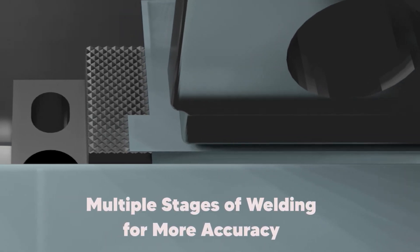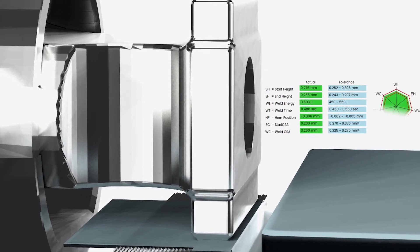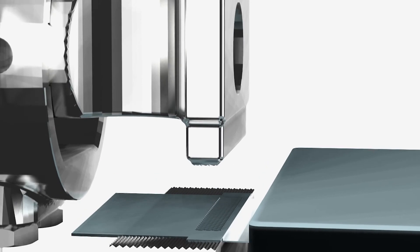In the final step, the ultrasonics are stopped and the final height measurement is taken. Measuring at the beginning and the end results in the ability to detect missing, incorrect gauge, or damaged materials.